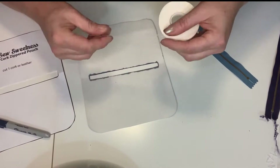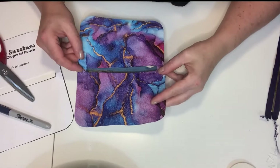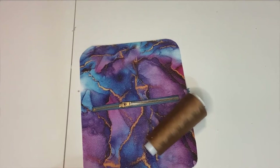I set aside my Sharpie and decided to do the outer edge after sewing it together. Now I'm using quarter-inch double-sided tape down on the vinyl so I can lay the zipper down with no movement issues whatsoever. This is one of my favorite ways to attach the zipper, but you want to make sure it's not too close to the edge — otherwise you'll see the double-sided tape when you open the pouch.